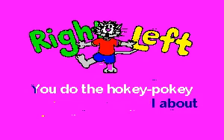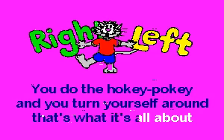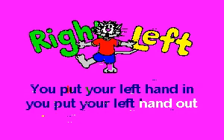You put your right foot in, you take your right foot out, you put your right foot in and you shake it all about. You do the Hokey Pokey and you turn yourself around, that's what it's all about.